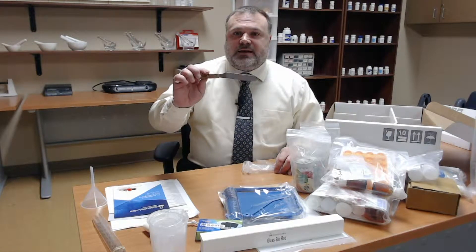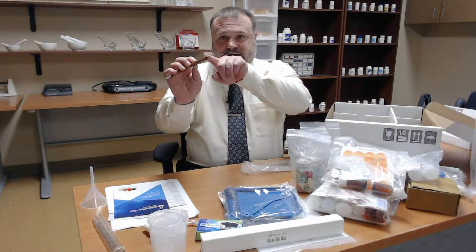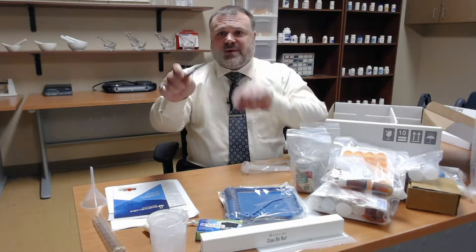Funnel for pouring the liquids that you'll be creating into smaller containers. This is a compounding spatula for ointments — you can notice that it's got this angle to it, which makes compounding and mixing ointments and creams a little easier.